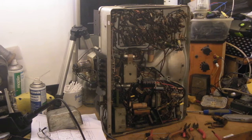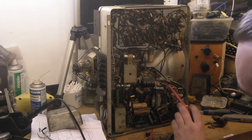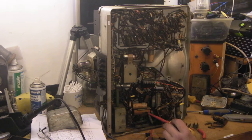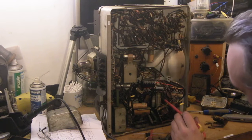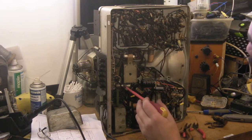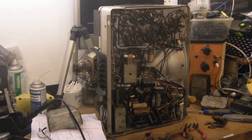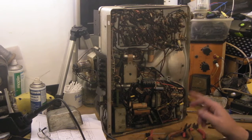There are quite a lot of electrolytics still in the set. I've changed the two main ones that have got a few hundred volts on them. I believe there's another high voltage one I'll probably change as well. But the ones that are under 50 volts — at the moment I'll probably just leave them in, because if they're bad they're not going to cause anything catastrophic. We'll test them and if they're okay we'll leave them; if not, we'll replace them with a modern electrolytic.